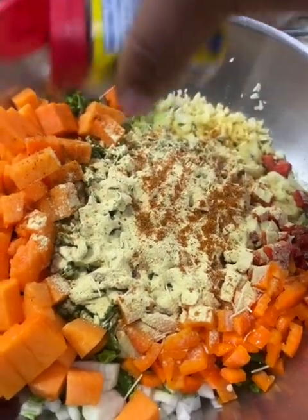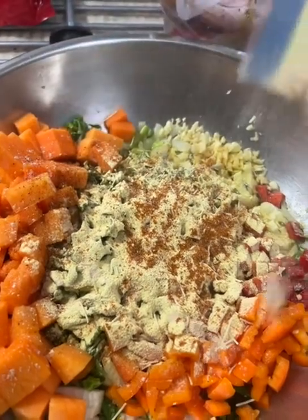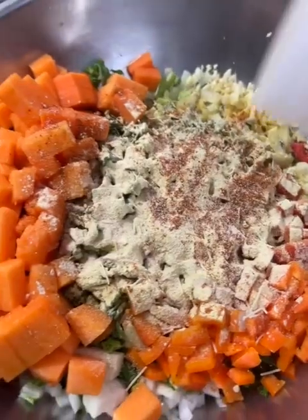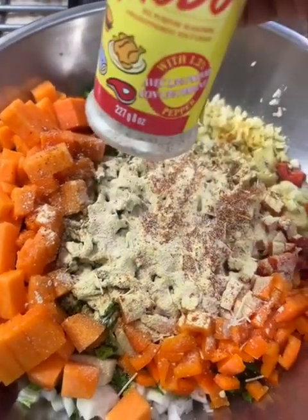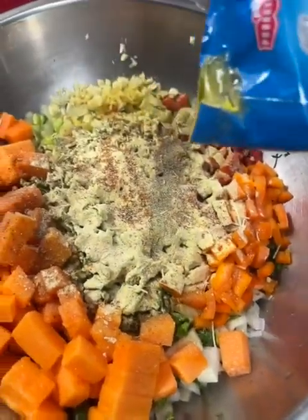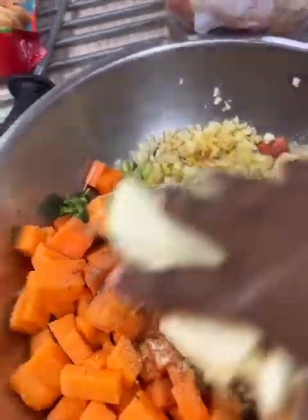Then I season it up. Here is my Old Bay. I have my garlic powder. I have my onion powder that I throw in there. I throw in some adobo. Throw that all in there. I put some black pepper. I put some vegeta in there. And I just add a little bit of cayenne as well.